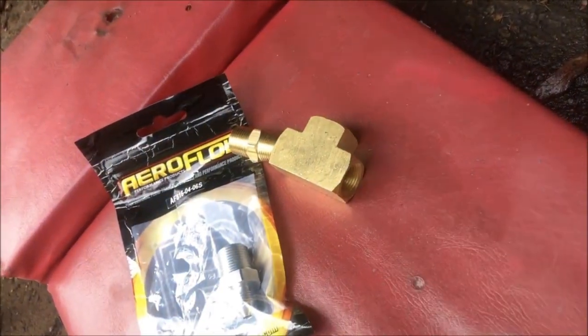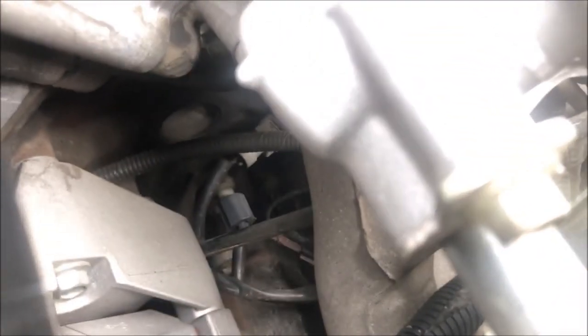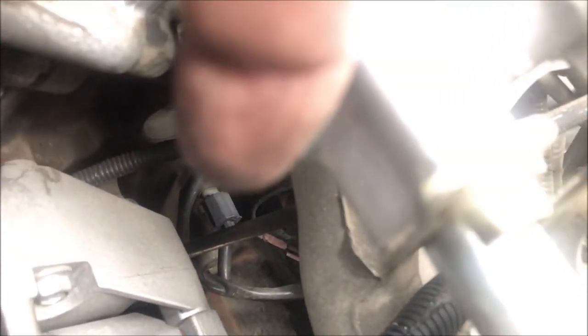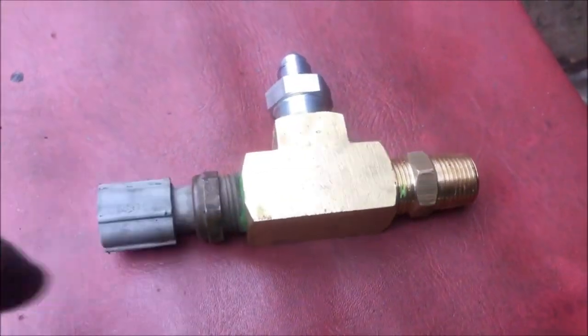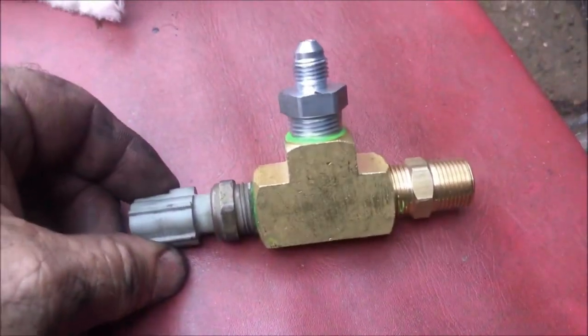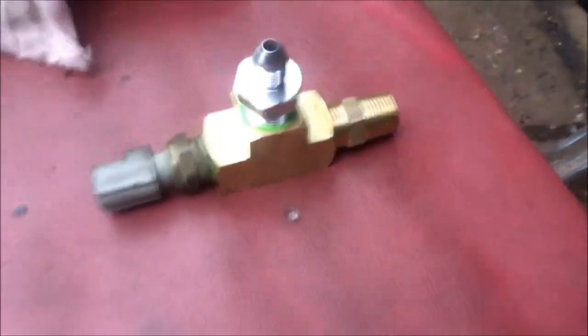That'll go into the block and the original switch will go back in there. It's the grey one, and when you take it out it's going to have oil behind it — it's right above the oil filter. Chuck it back in, put the oil line on and that side of it's finished.